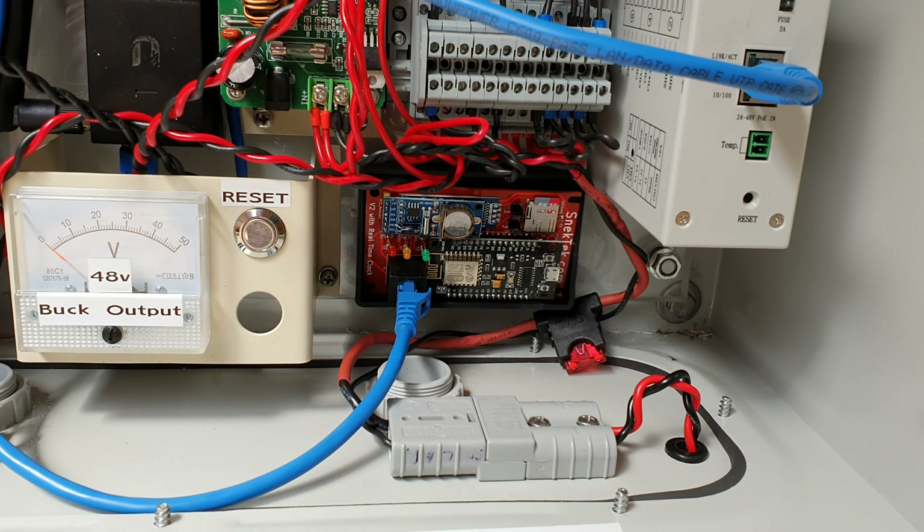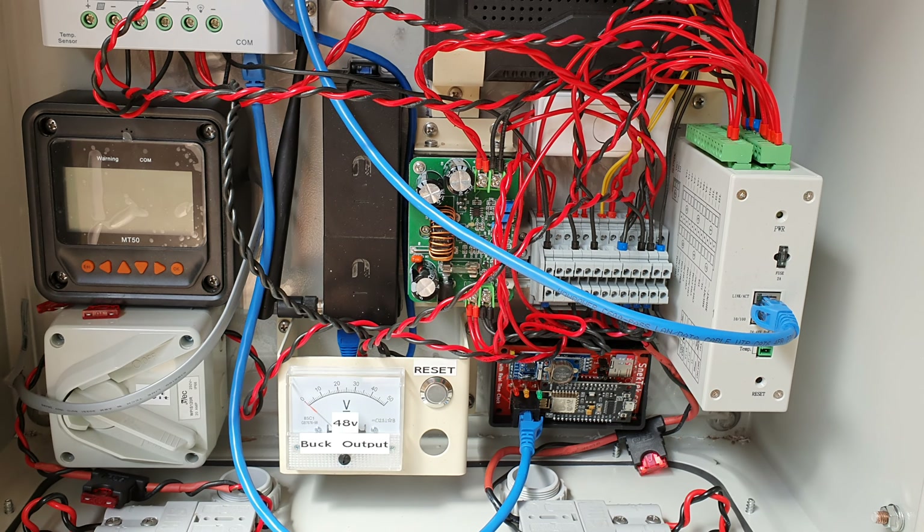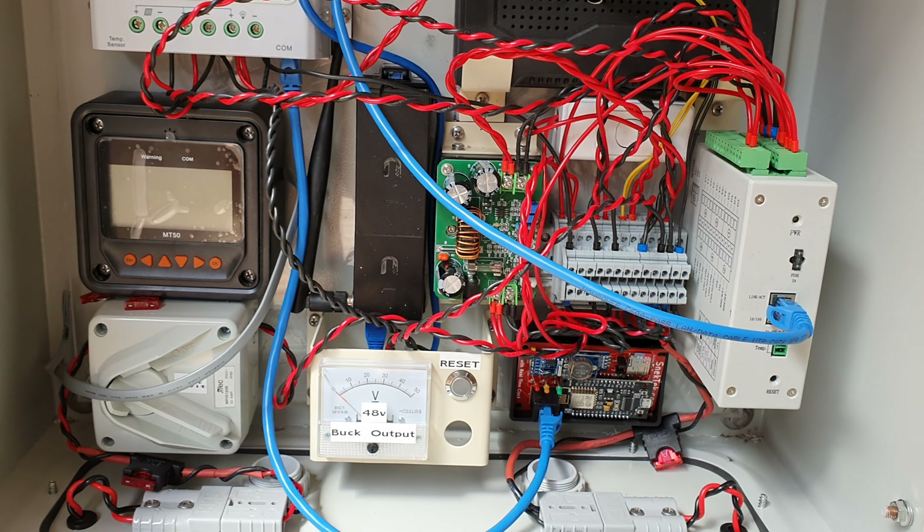It's actually based on 12 volts. I've got a Tycon monitor there that actually does all my inputs, outputs, volts and stuff like that. It actually has a web interface.